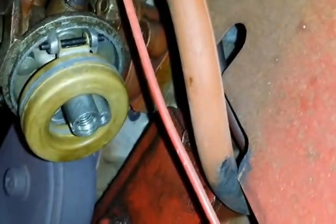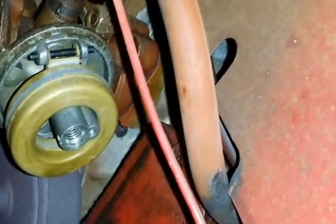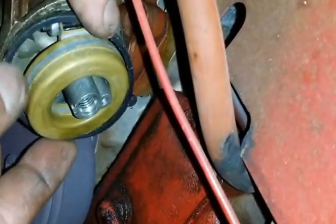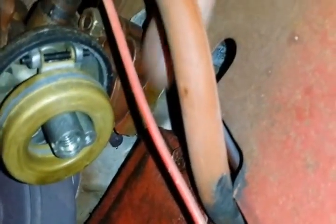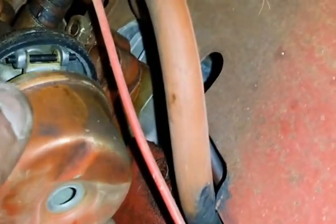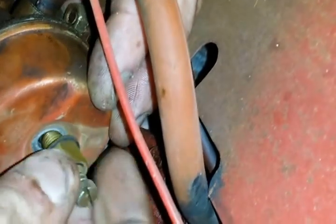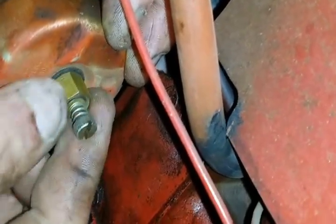There's a bowl gasket that goes around the outside — it fell off earlier, I'm going to put that on. No direction on this gasket, it doesn't matter which way you put it on, just make sure it's on there. Put the bowl back on. And that's it — that's how you replace the needle in the seat. I'll make a separate video for how to adjust the carburetor, but it's a really simple procedure. Thanks for watching.